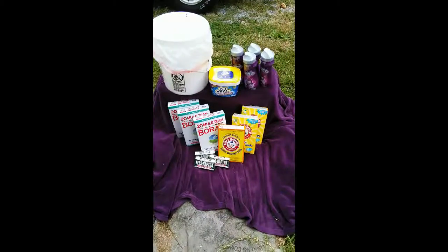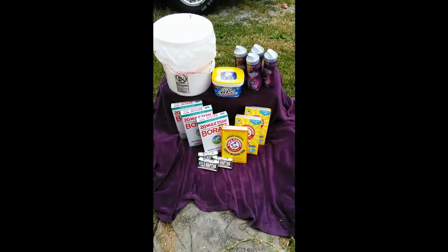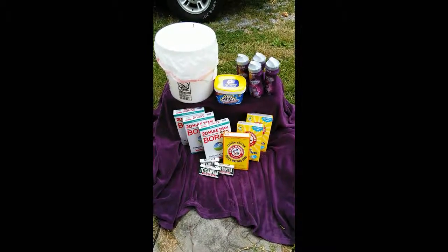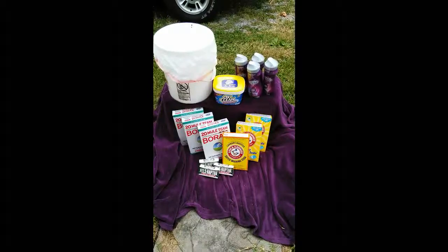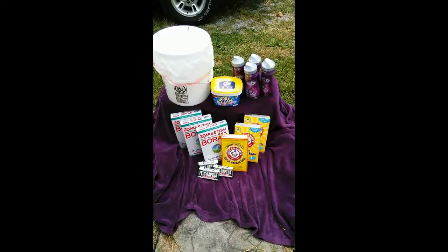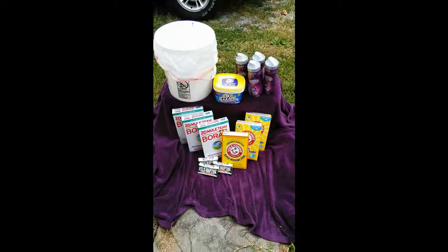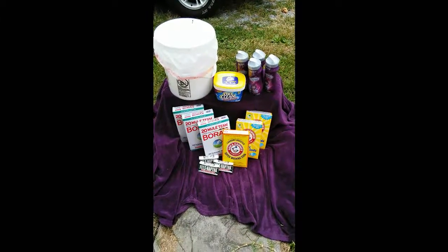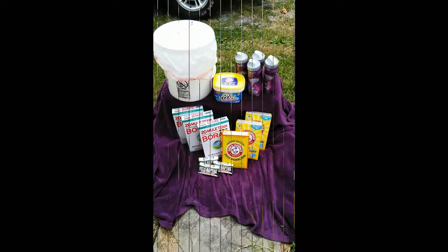I just wanted to note that all of this costs about $50. But if it lasts about eight months — maybe even longer, because I have a larger quantity this time than last time, and that batch lasted about six months — so this will probably last eight or nine months. For $50, that's pretty cheap.